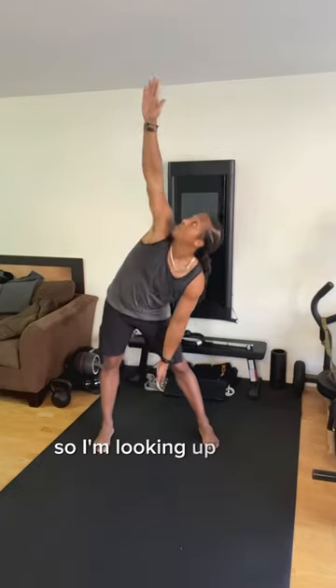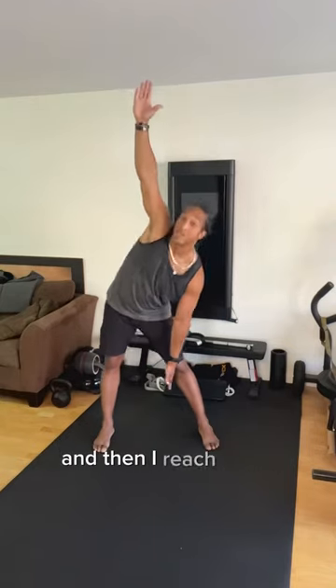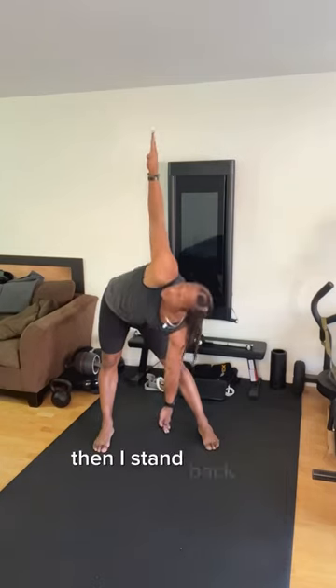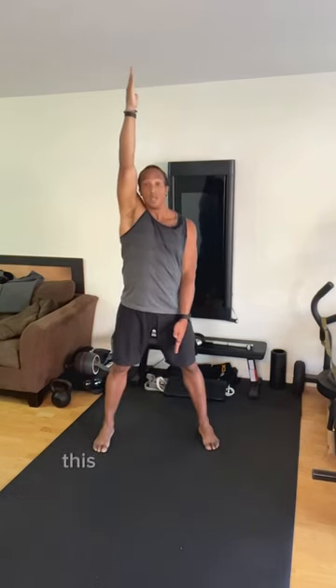I keep my legs straight, sit my hips back at an angle, and then I reach down to the floor until my fingertips touch, continuing to look at the hand. Then I stand back up to that same point and spiral right back into the overhead position.